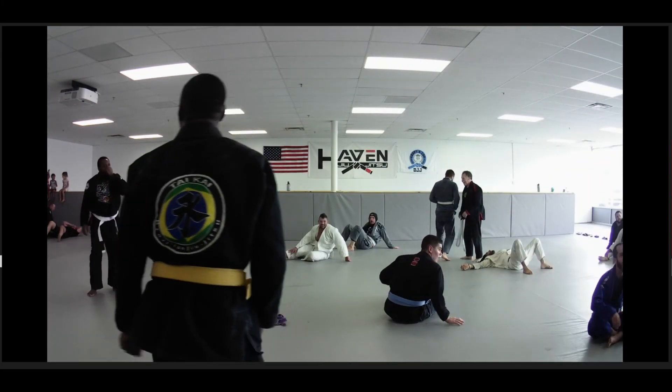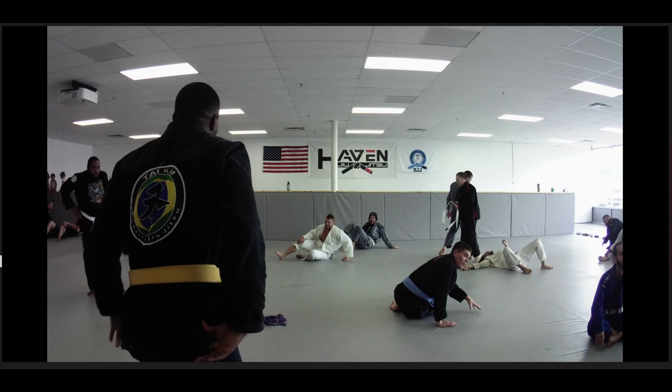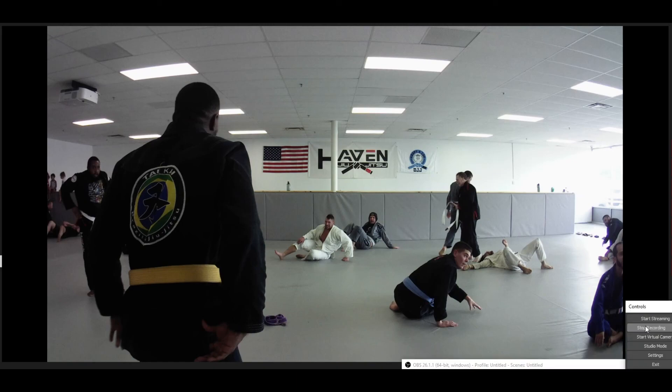Alright guys, a little breakdown from a previous class. Might get another one in today — just depends on how busy I am. Very nice, guys. See everybody this week. See you.